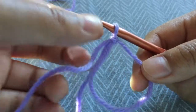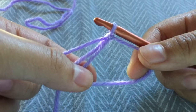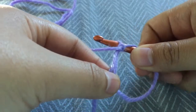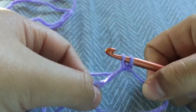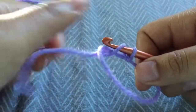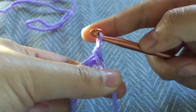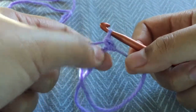Here we have our circle and our first knot. To create the magic circle for amigurumi, it usually takes about six single crochets. All you need to do is go into the loop — now we're at the back part — pull out the continuous yarn so you have two loops. Then yarn over your hook and pull through both of the loops. So you have your first single crochet.